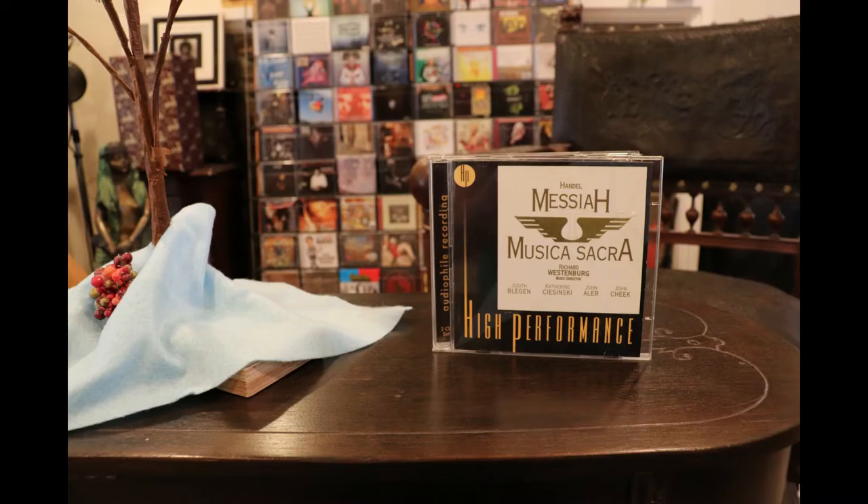The first album under the Charlie Brown Christmas tree is Handel's Messiah — Musica Sacra, Richard Westenberg music director. This is a high performance CD, claimed to be recorded, mixed, and mastered at 96/24, with the transfer down to 44.1/16 still somehow benefiting the sonics. I found it while perusing used music stores and saw the 96/24 information and figured I'd give it a go. I simply haven't been very impressed.